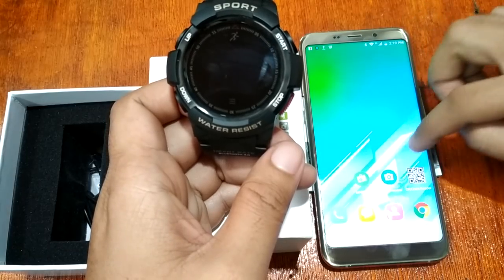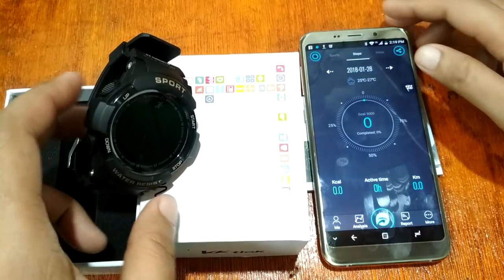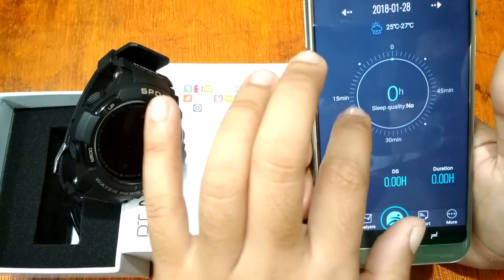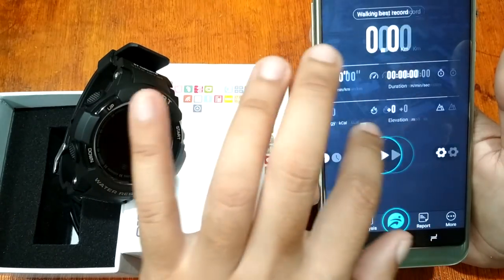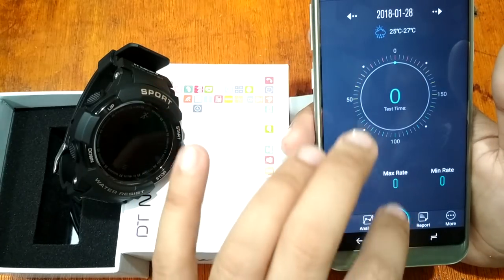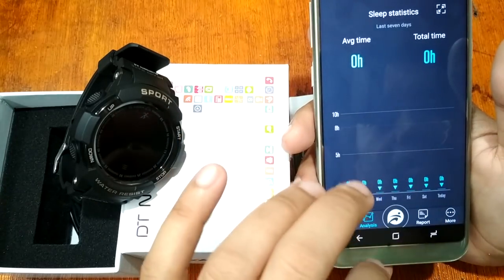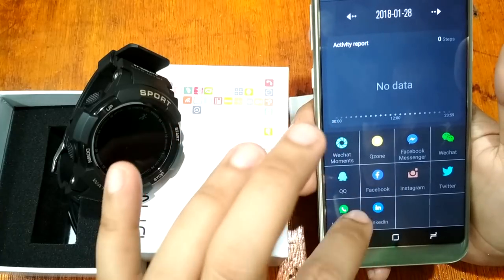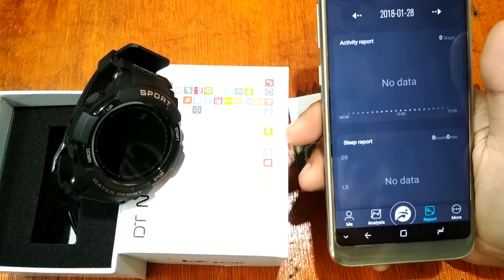The Number One F6 uses the Fandu Pro app. Checking out the app UI, the F6 focuses on sports features including the pedometer, sleep monitoring, and heart rate monitoring with detailed analysis for steps and sleep. There is also a report section and you can share your data on social media apps like Facebook, QQ, WhatsApp, Facebook Messenger, WeChat, Twitter, and Instagram.